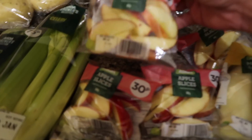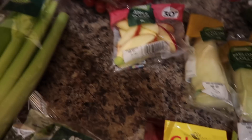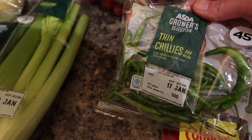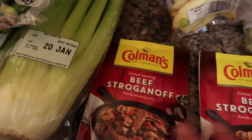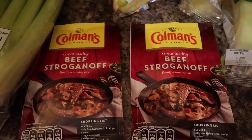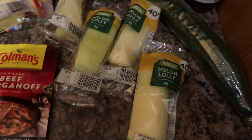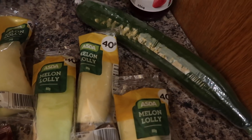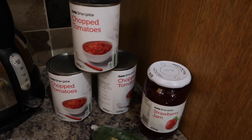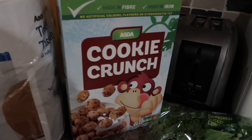Then two packs of jacket potatoes, some baby plum tomatoes, and some apple slices for the kids' packed lunches — four packs of those — and some thin chilies. Then two sachets of beef stroganoff, and these that I think are quite cute and the kids like having in their packed lunches — it's a melon lolly.